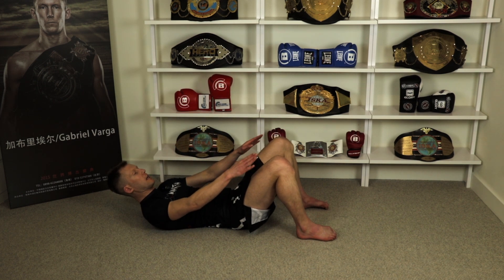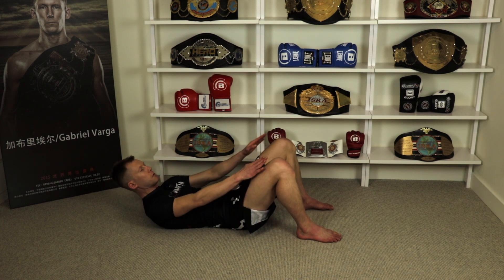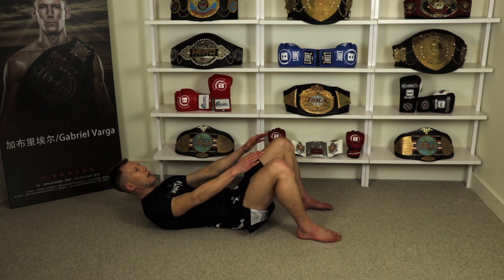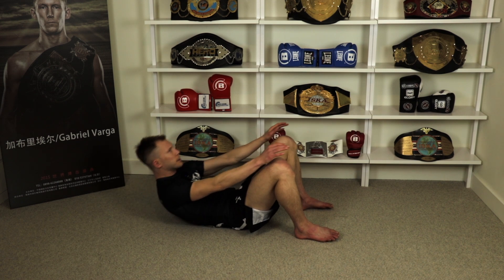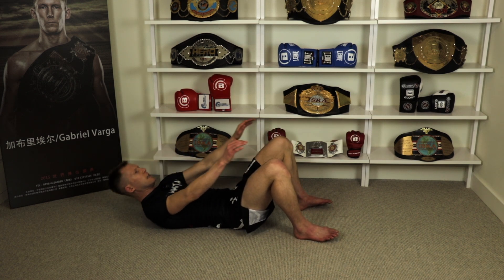It should hurt. Let's begin today with heels about six inches from the glutes. Reach for the knees — come up until your wrists touch the knees, and we'll do 10. And one, two, three, four, five, six, seven, eight, nine, ten.